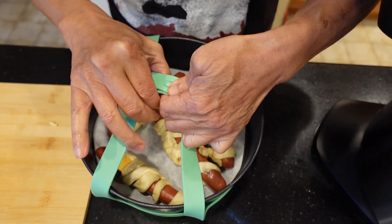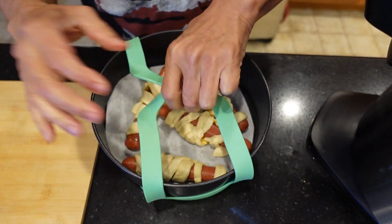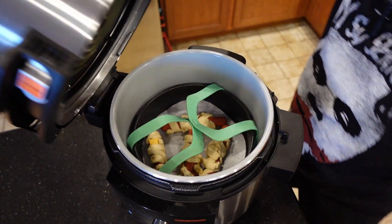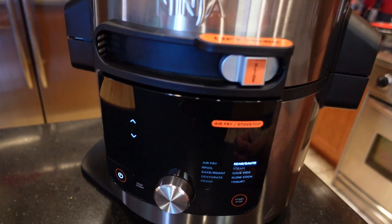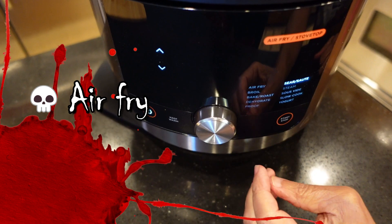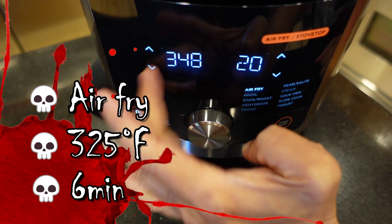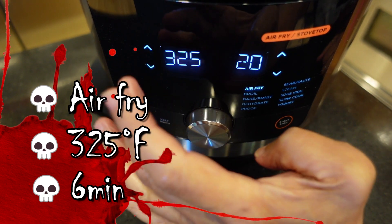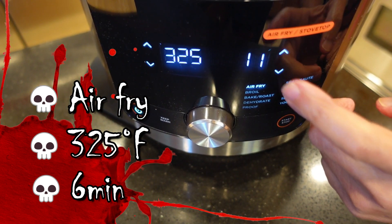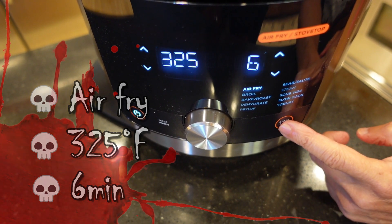Grab the pan with the mummy dogs in it and stick it in the sling so you can remove it from the Foodi once it's done. Drop it in the Foodi, put it on air fry, set it to 325 degrees for six minutes. We don't have to preheat the Foodi at all — just set it for six minutes, hit the start button, and we'll check back in six minutes.